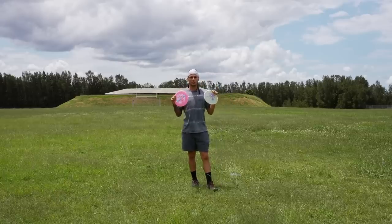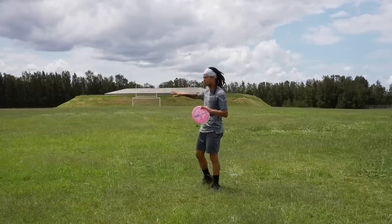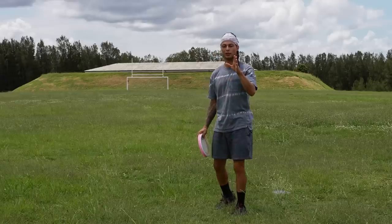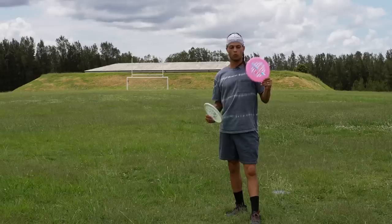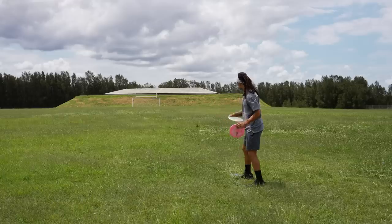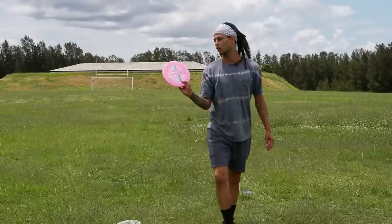These two discs are going to battle it out over two videos. In this video I'm just going to show you the pure flights — I'm going to try to throw the same exact lines: anhyzer, flat, and hyzer — and I'm also going to do a max distance toss with both of them. Make sure you subscribe because in the second video I'm going to do a five-hole battle, one disc only, Buzz versus Hex. But for now we're going to test the flights, starting with a hyzer line.